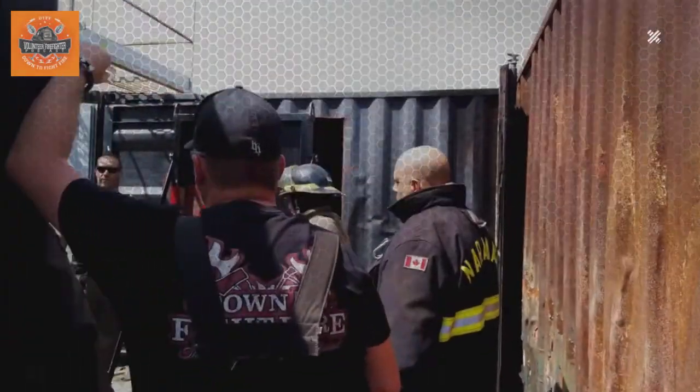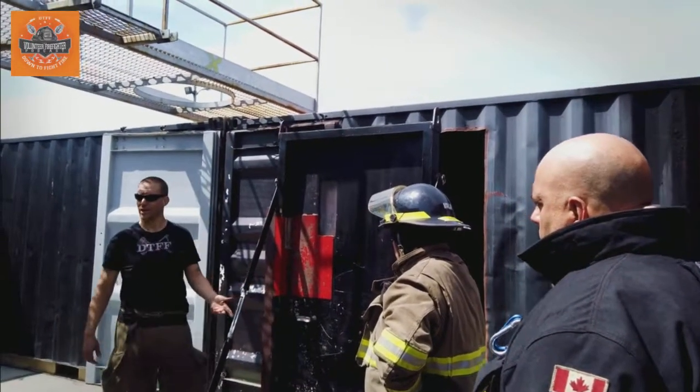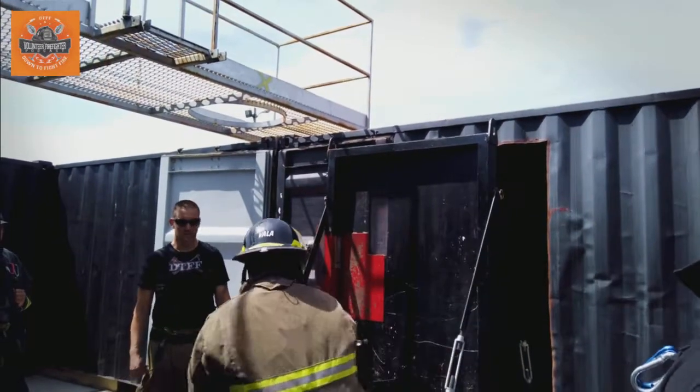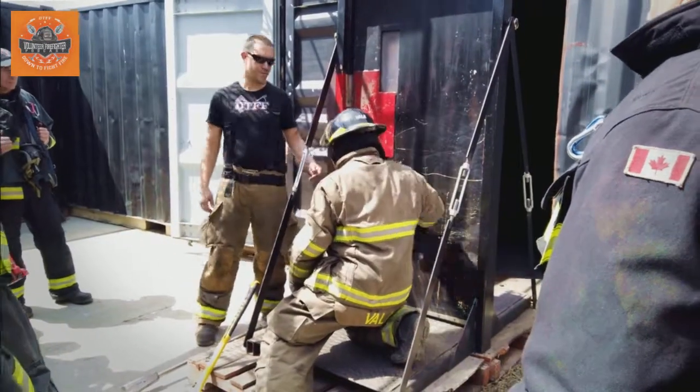First thing we're going to do, like any other regular firewood — any regular forcible entry. What did we do earlier? He's going to check — he checks it for heat. He checks. No heat? No heat. So now, what does he do?